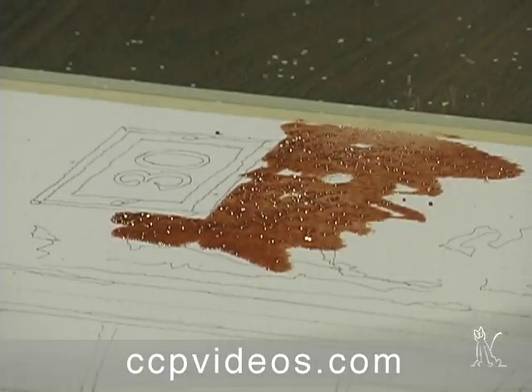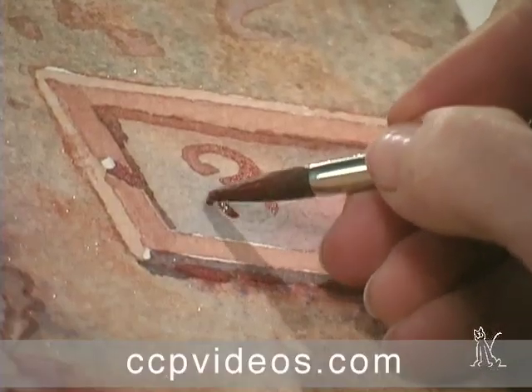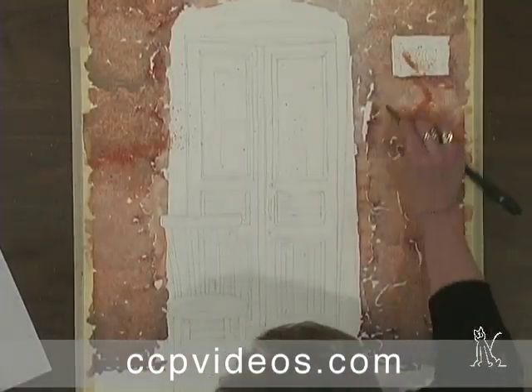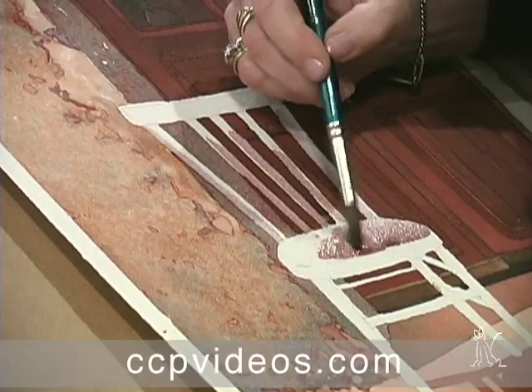Sprinkle life-like surface effects into your watercolors using salt. In this DVD workshop, Judy Morris adds crackling, crumbling texture to large washes to capture the rustic feel of Tuscan architecture.